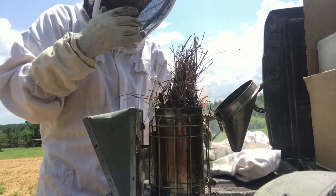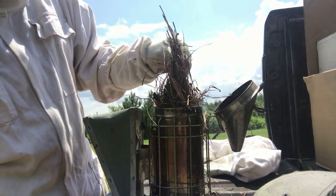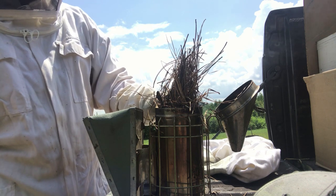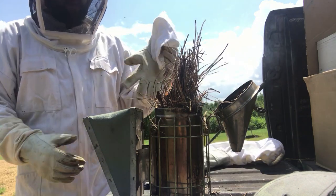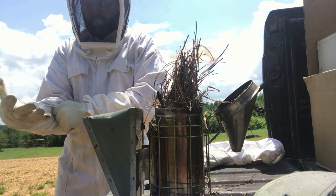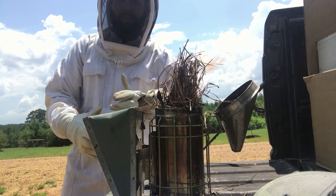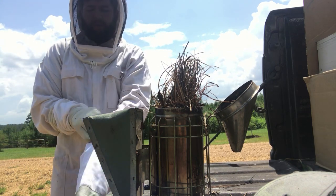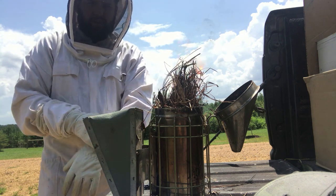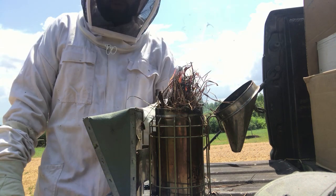Always let your smoker get a good flame before you start. Don't pile your material inside and try to light it — let it get a good flame above the casing first. It won't smoke well unless you get it really heavy. We let it sit and get some embers going, then put pine straw right on top. We use pine shavings from our chickens or pine straw, which is cheap since we have tons of it here in Mississippi. If it's been raining, pine shavings work better since brush grass won't hold smoke well.